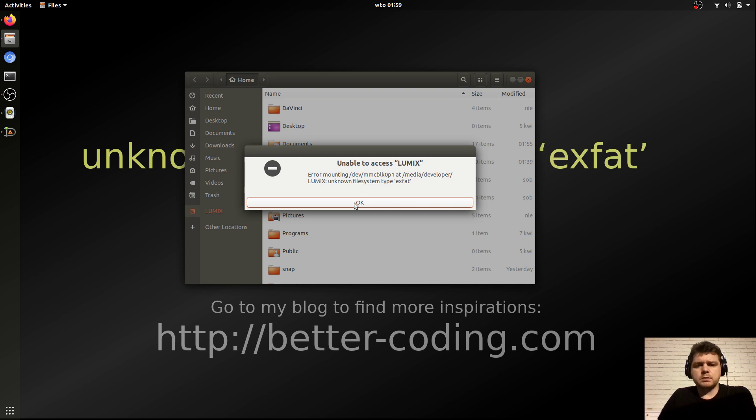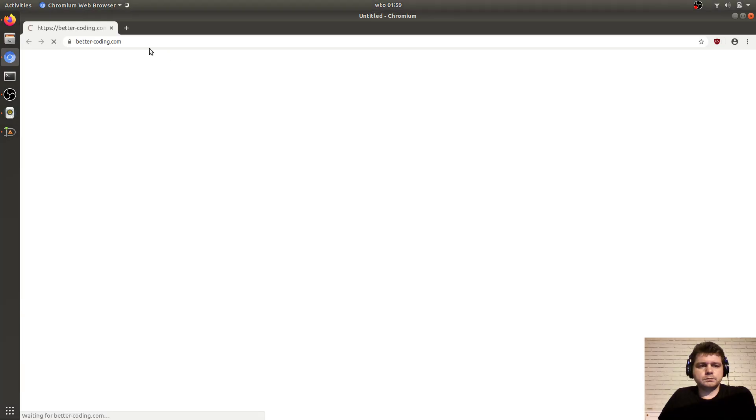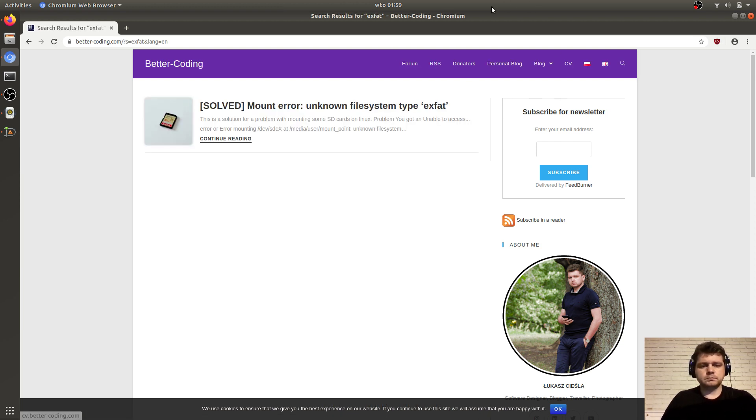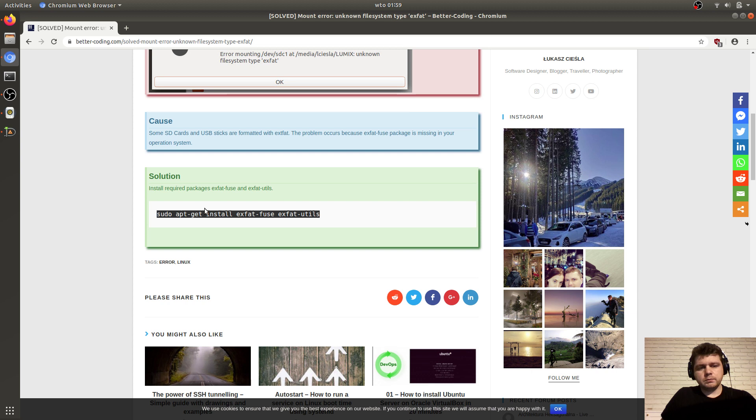I think this also works in different distributions. You can go to my blog at bettercoding.com — I will put the link in the description below — and you can search for 'xfat'. Here you have the solution: just run sudo apt-get install xfat-fuse and xfat-utils.